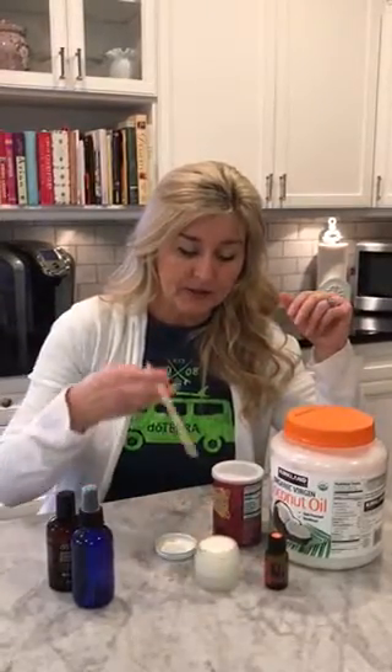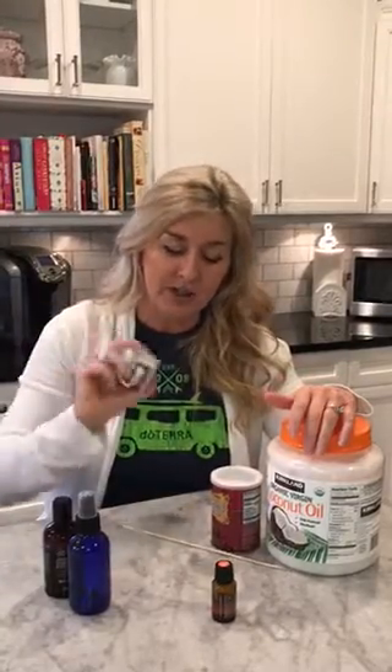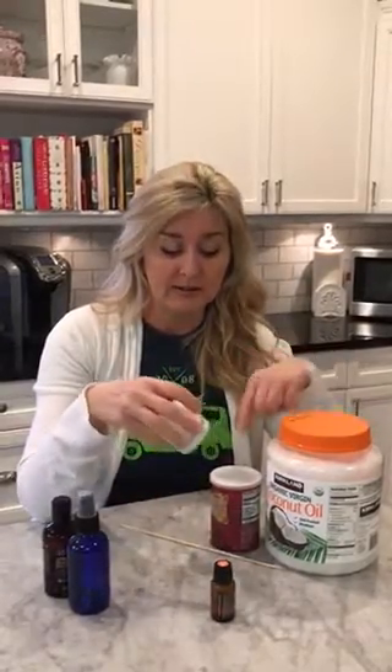After it's a little melty, take a stick and drop your essential oil into it — five or six drops max — and then stir it really, really well with a spoon or a stick. Put the lid on it and shake it thoroughly. Leave it upside down and let it harden again, because the baking soda tends to float to the bottom.